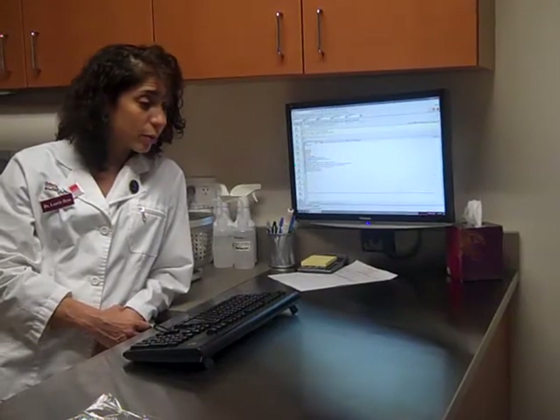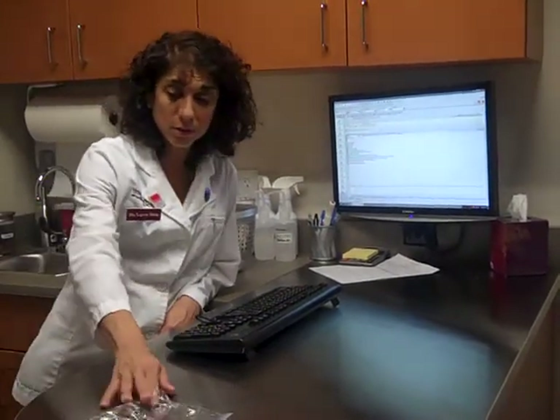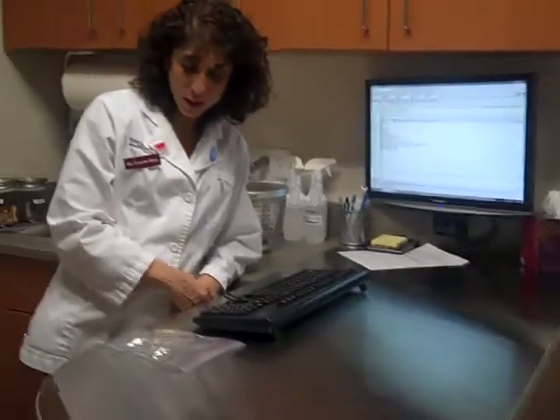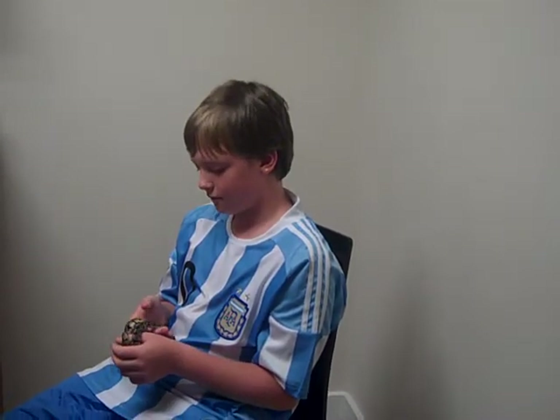Sometimes you just can't make it work. You can try all different kinds of things. We should check a stool sample — we'll tube feed him today, give him some food through a tube, and hopefully in a couple days he'll pass so we can collect and bring it in.